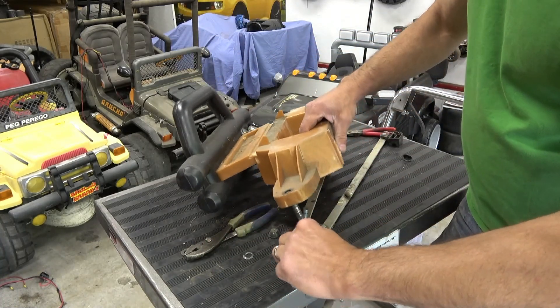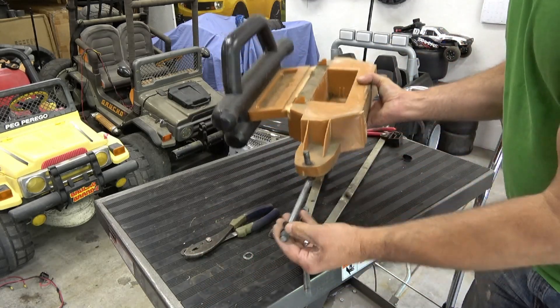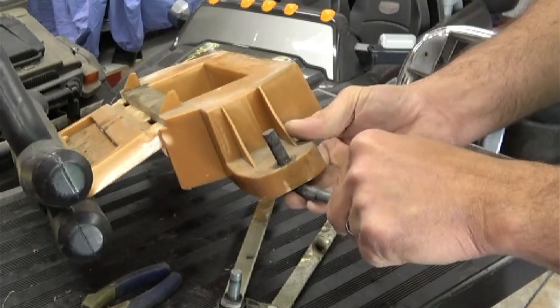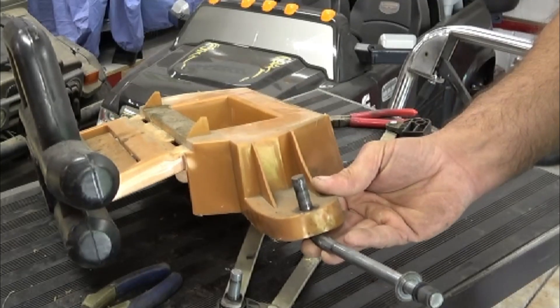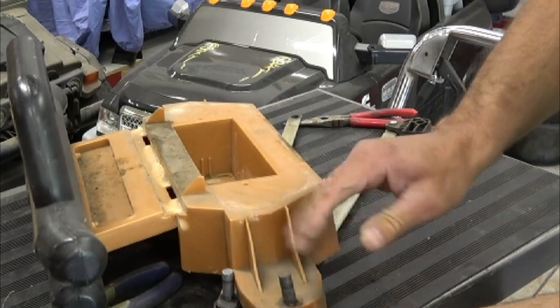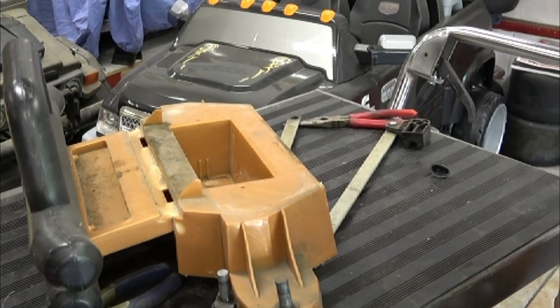This is the standard problem with this Jeep — it oblongs this hole. It really comes down to an engineering flaw, because there needs to be a thicker material here so that it has some bite. But we're going to take care of that.